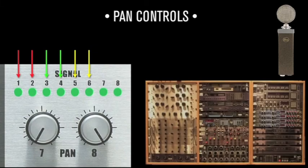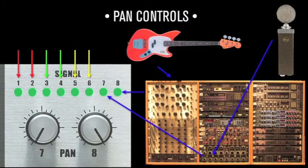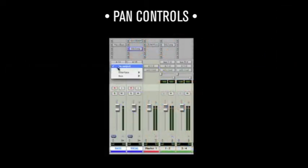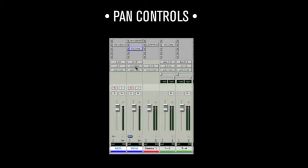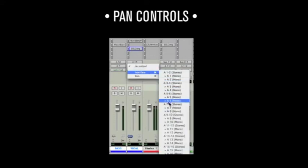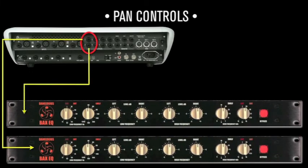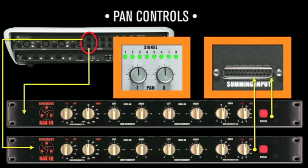Channels 7 and 8 allow individual instruments like bass or vocals to utilize outboard processing like compression or EQ. For example, assign both the bass and vocal track to a mono output in the computer software, then patch their signals into your favorite outboard gear like a Bax EQ, and then into the D-Box's sum inputs 7 and 8. Pan these up the center and you're summing with analog outboard. Don't forget, you can always strap stereo processors across the other pairs as well.